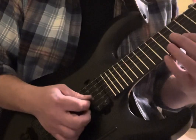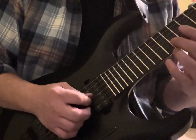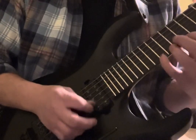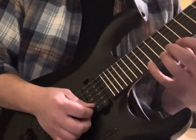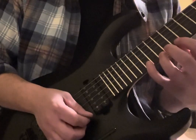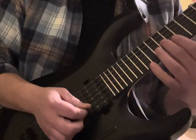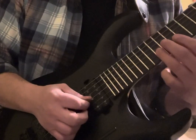Down up, down up up up. And then we have minor — going to 17, 13, 15, 14, 17, 13, 15, 14.